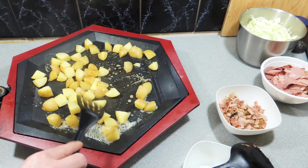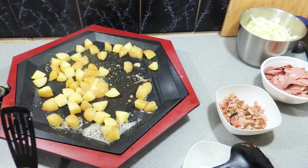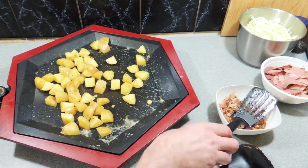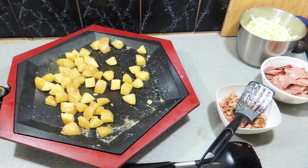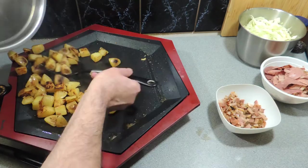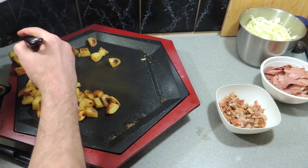If you haven't tried doing potatoes on the barbecue before, wow — you don't know what you're missing. They taste amazing. Just keep stirring those through until you get the color that you like. I like a nice golden color with a little bit of char, as you can see right there.